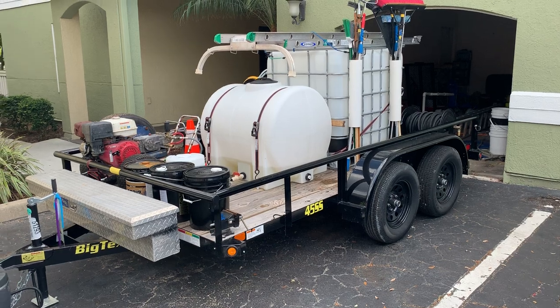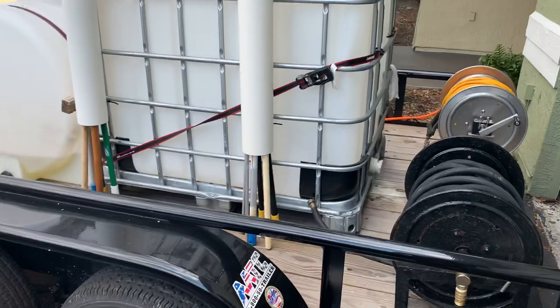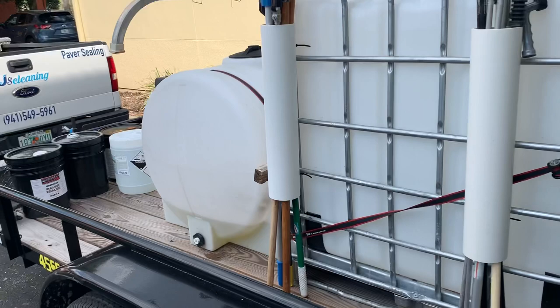This video is to show you guys my pressure washing and soft washing setup. We're based in Sarasota, Florida. I just finished setting up my trailer — kind of show you guys some ideas on what I did.